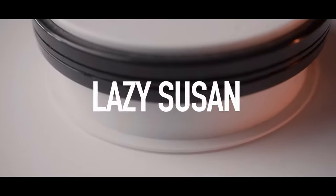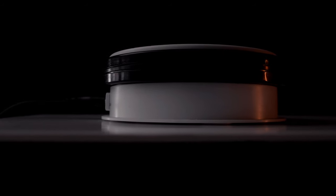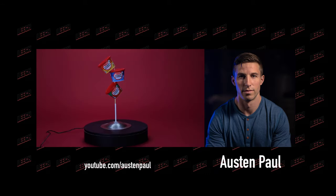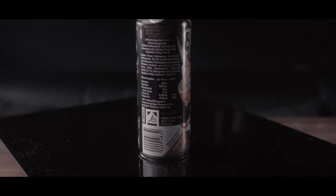A lazy susan, or otherwise called an electronic turntable. You need it for all the delicious spinning shots you can imagine, such as from the likes of Austin Paul or Joey Palm Ross. I invested 30 dollars into mine, and it can rotate up to 10 kilos.